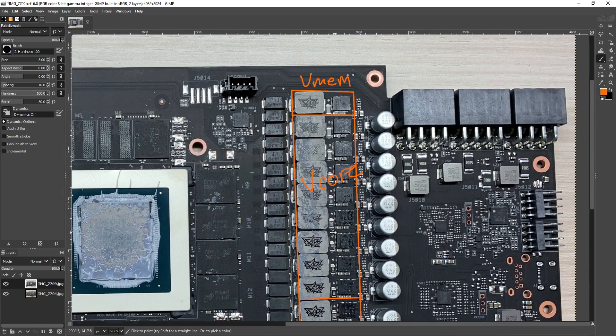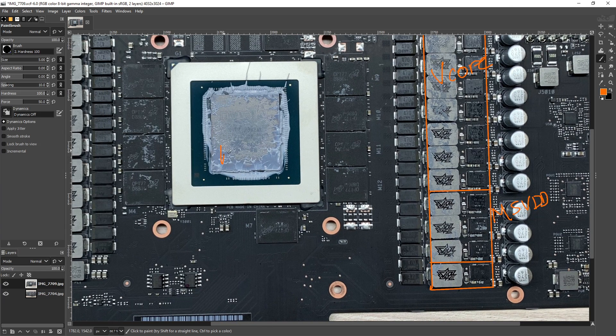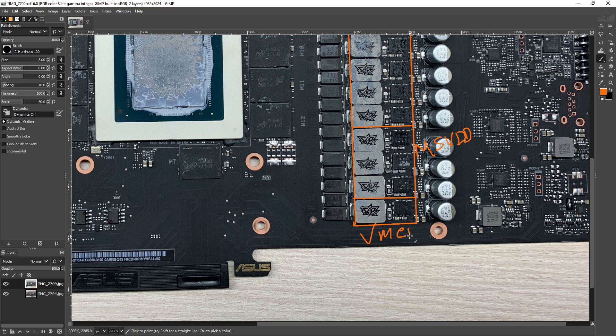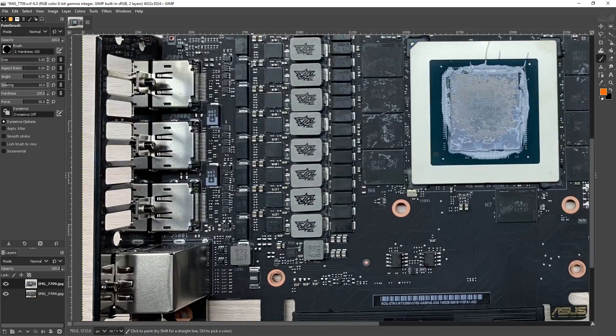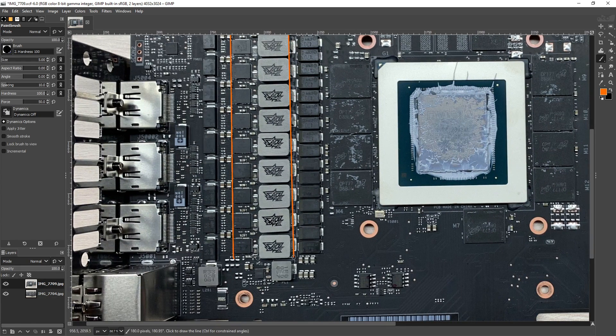So you've got memory, then a bunch of V-Core, then MSVDD — what I like to call the UnCore Rail, because that's the closest equivalent in CPU land. Basically it's the lower portion of the chip — stuff that isn't the actual cores. It's caches and memory-ish stuff, and that's what's powered by MSVDD. Then the very last phase, we have another memory phase.